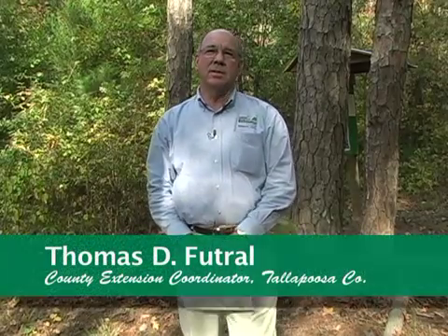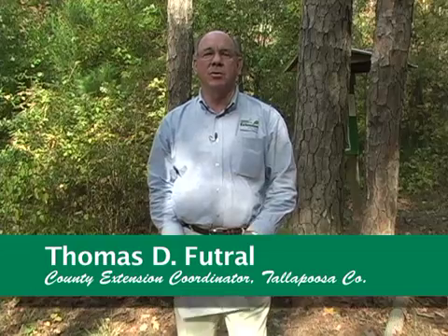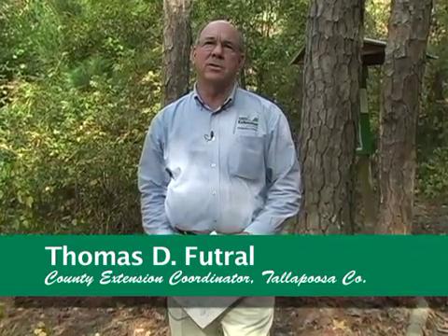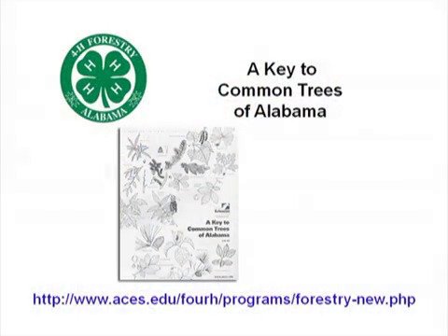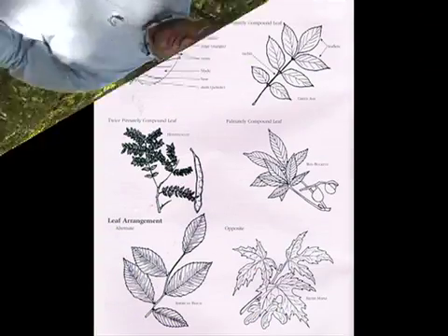Prior to going into the woods, there's some studying that you need to do. We have some material that you can use. A good tool to use is a Key to Common Trees of Alabama. In this booklet, there are several terms that you'll need to learn so that you'll be able to identify the trees.